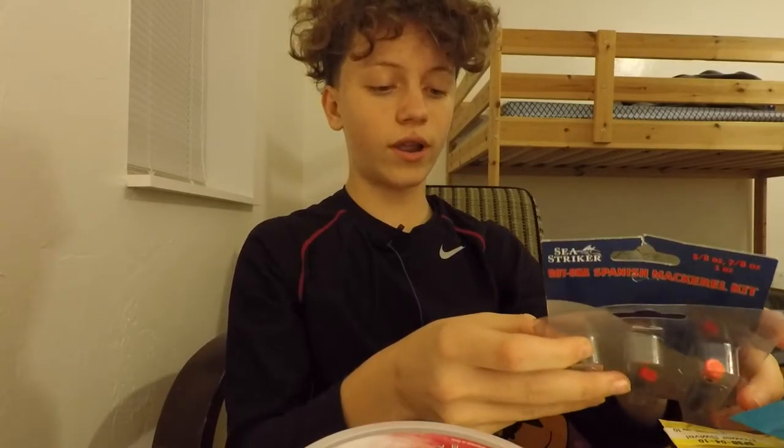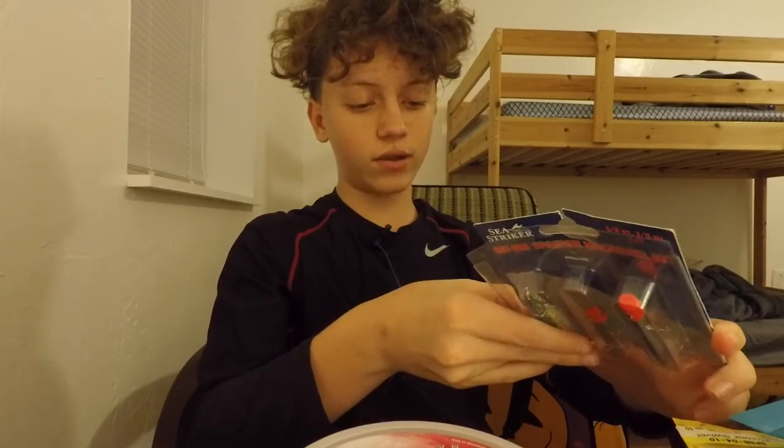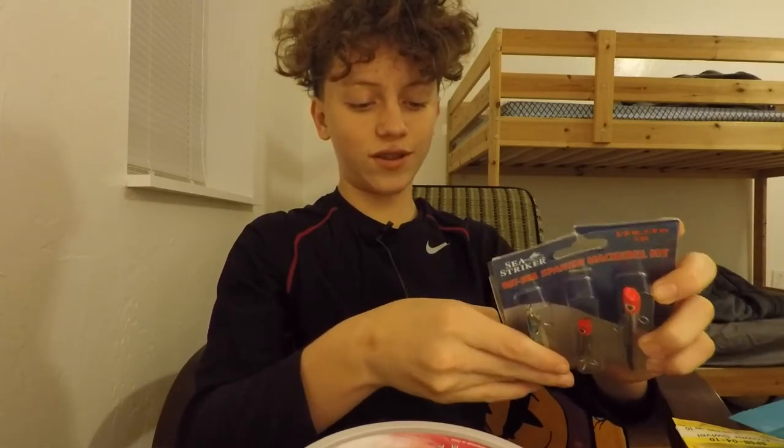That's most of my saltwater and freshwater combos, lures, and everything. If you guys enjoyed this video, leave a thumbs up, comment, and subscribe. Let me know what you'd like to see in the future — reviews, unboxings, stuff like that. Thanks for watching, peace out!